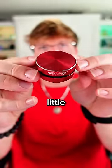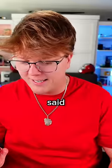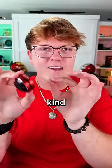It's just this little puck that has a suction cup on the bottom. We'll connect to that. It said connected, but in a really weird kind of way — you can hear it.